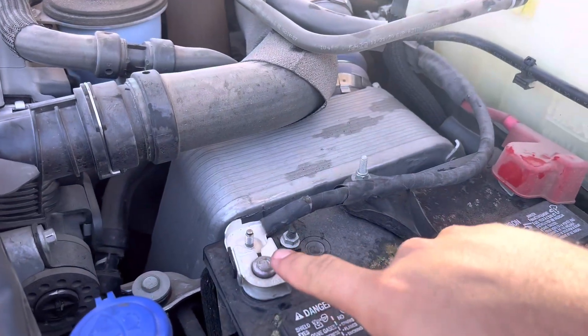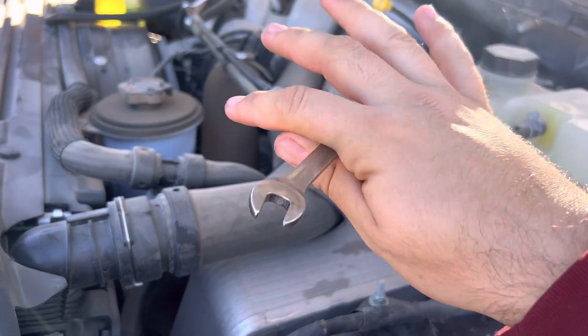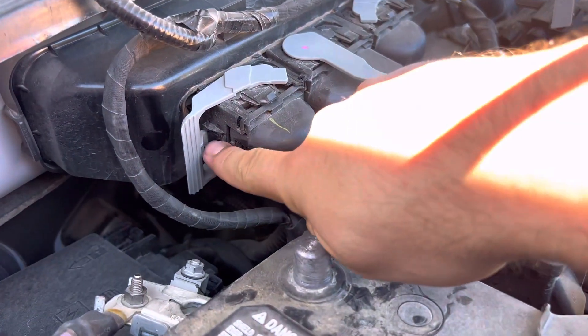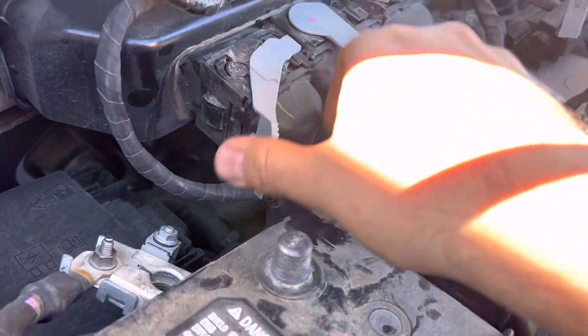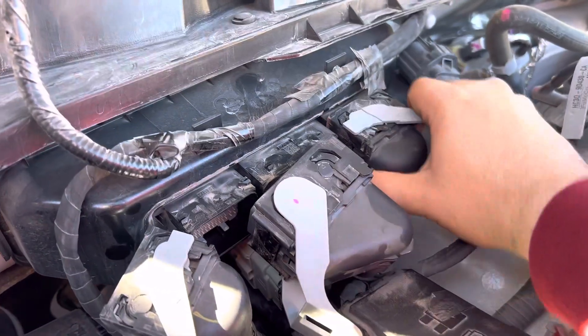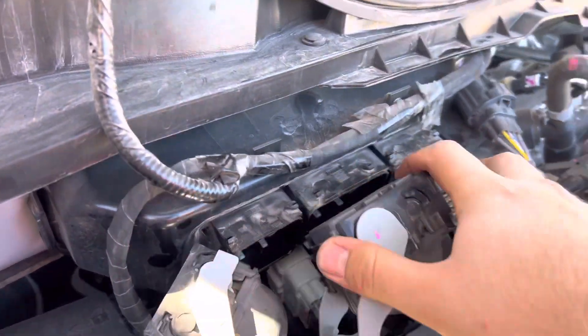You will have to disconnect the batteries to safely work on it, because we'll be disconnecting the three connectors on the PCM over there on the passenger side. Once you've disconnected the batteries, you can depress this tab right here and that's going to allow you to move the cam lock up and gently remove it. Do the same with all three connectors on the firewall and just move them out of the way, because you're only going to use the first slot.